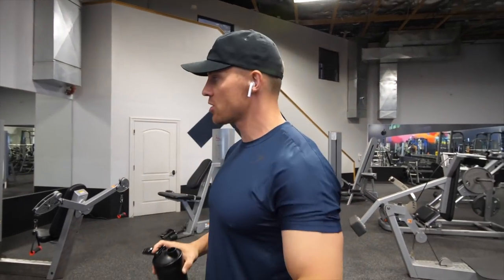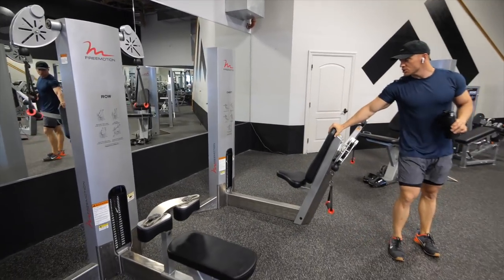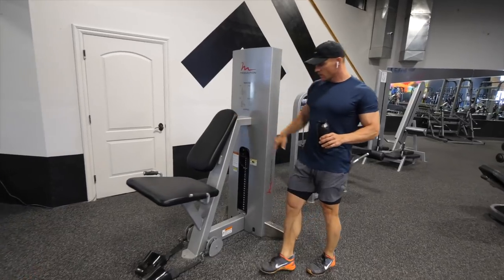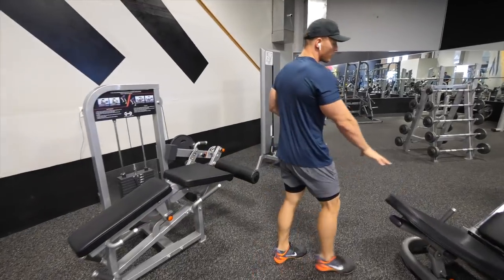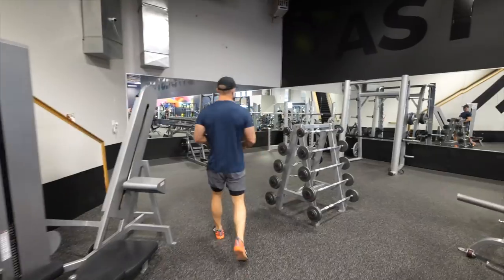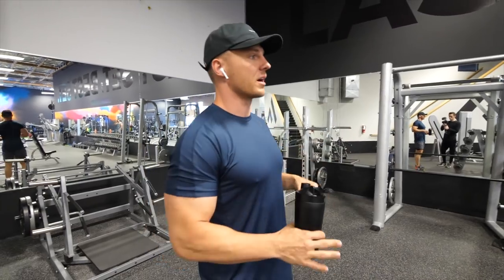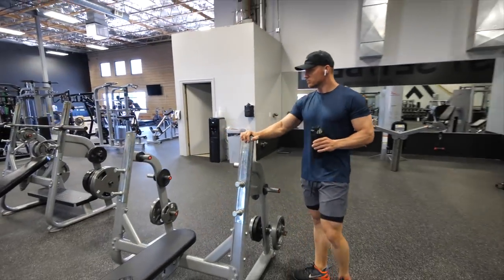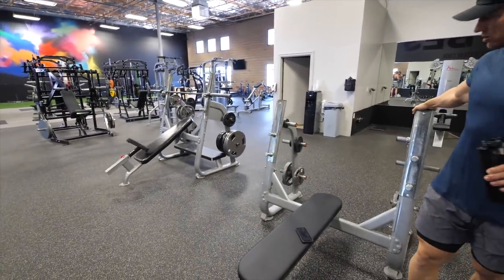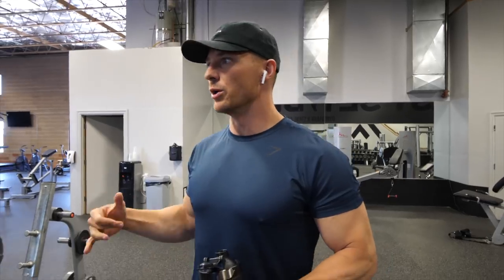If you guys saw last video you'll know that we got tons of new equipment, we're still waiting to set it up but I want to show you guys what we're selling if any of you are interested. We have the row, the free motion row, free motion chest machine, selling this leg press because we're getting a new one, selling this squat rack — I don't sell it I'm just gonna put it in my home gym. We're also thinking about selling these racks — I want to keep them, Jake wants to sell them, so if we don't have enough room they're going today.